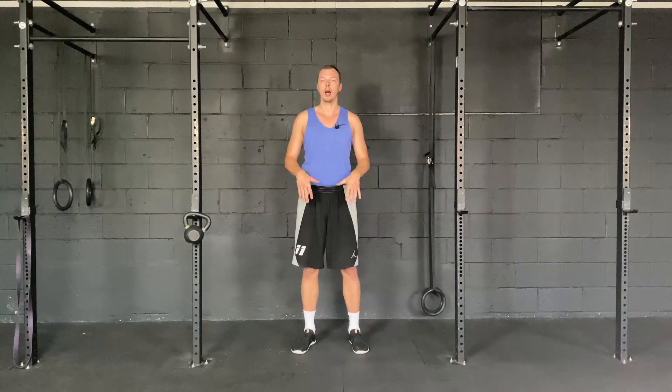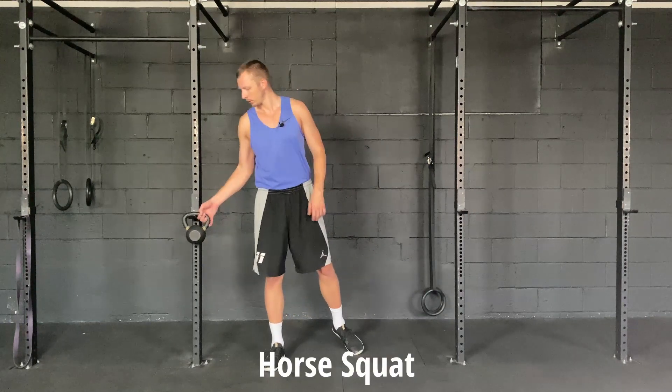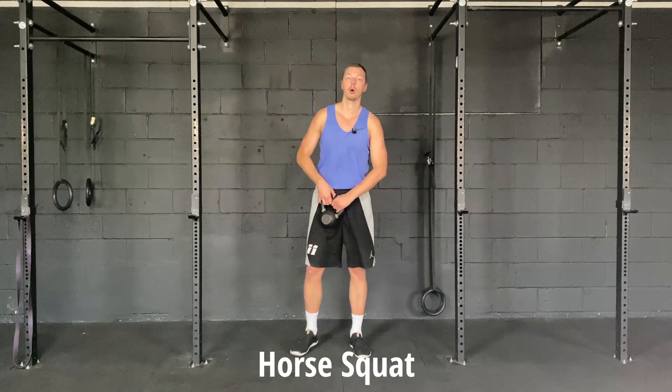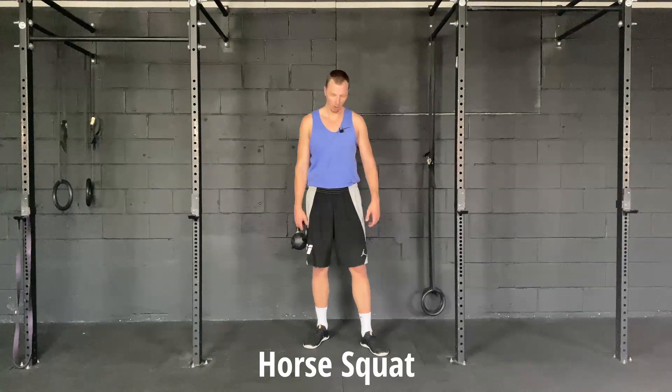Hey guys, so today I'm going to go over an exercise for the lower body. This will focus mainly on mobility and strength of the groin, as well as just general lower body strength. What we're gonna do is the horse stance squat.